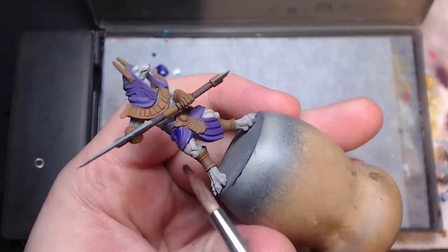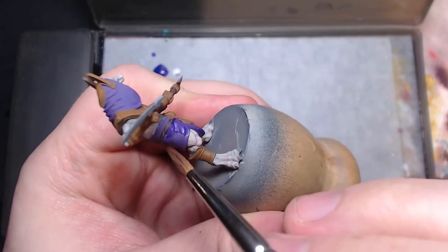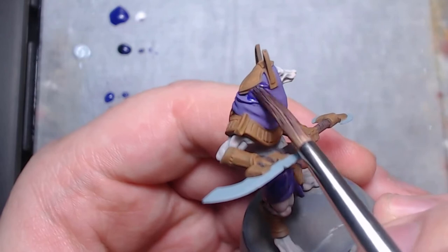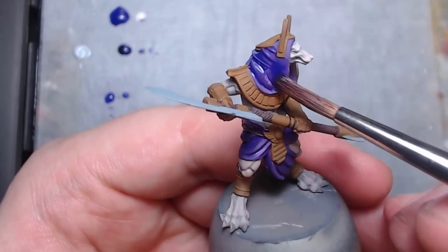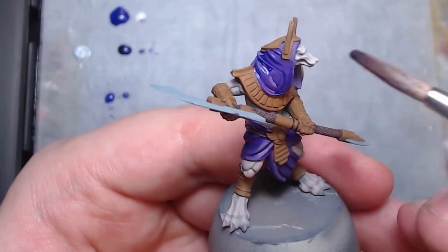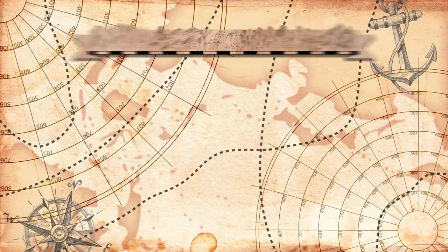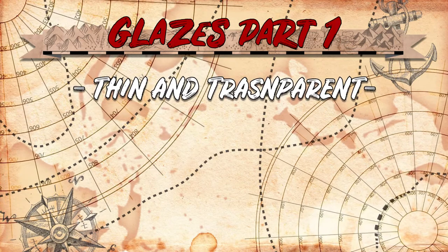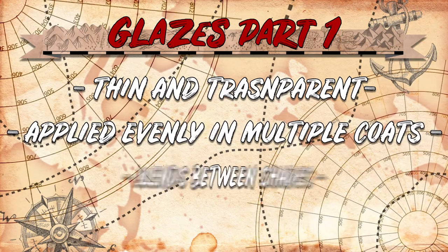Washes can also work on gentle recesses, like the folds in this cloth, where the wash will pull away from the high curves and settle in the deep ones. Washes may also be made using just regular paints as well. However, this is best done by using a thinning medium instead of just water, as pigments may dry dusty looking in recesses if the water pools too much, because there wasn't enough binder left in the paint to properly set the pigments. Glazing is like washes in that you use a thinned transparent mix of paint, but instead of letting it pool heavily in the recesses, you apply it more evenly and in more coats.